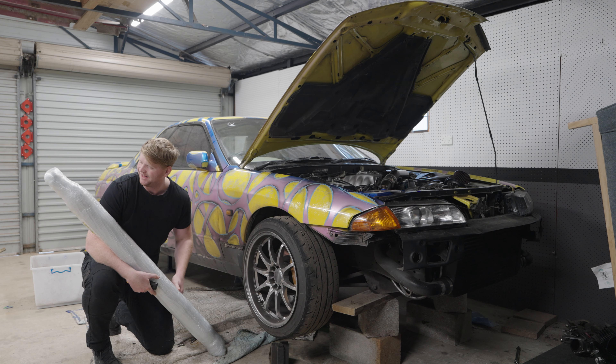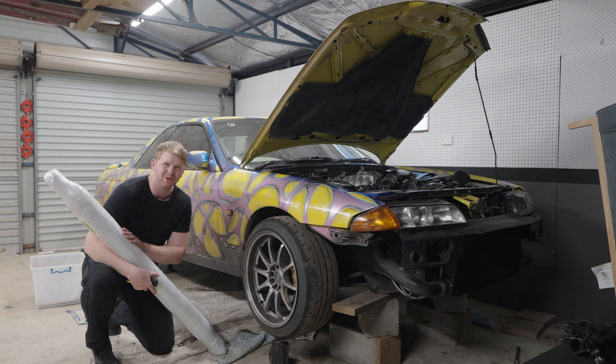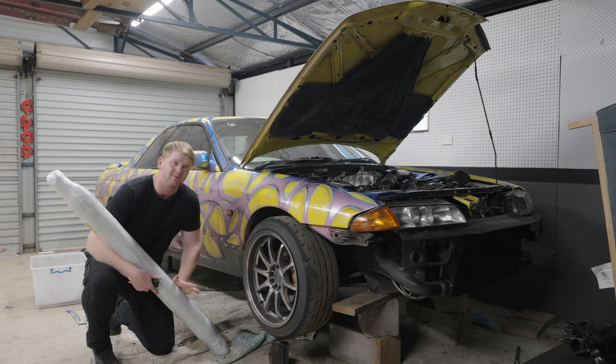Look at this new drive shaft! Hopefully the right length this time. It's definitely not the same color, and I can smell the fresh paint. I don't care what it looks like so long as it's still good. Gibson Drive Shaft Service - this has been inspected and has passed performance quality assurance testing.